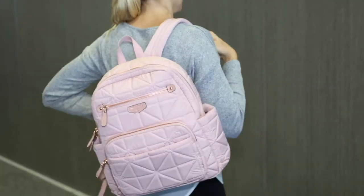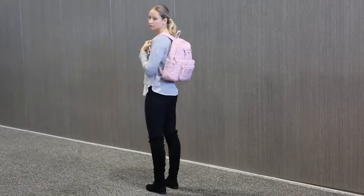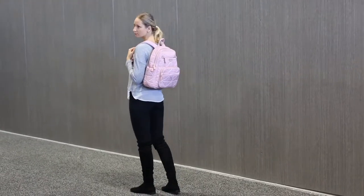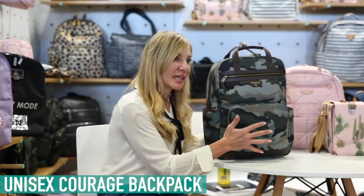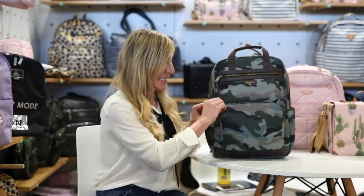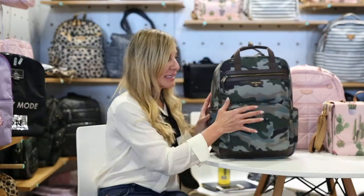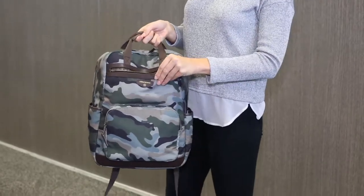We also have extra padded handles at the back that are ergonomic so they don't slide off your back. This is our unisex carriage backpack. It comes in five different colorways. It's great for mom or dad. In the front we have a deep pocket for diapers and wipes, easy access. At the top we have a key pocket, and on the side we've got two insulated pockets.